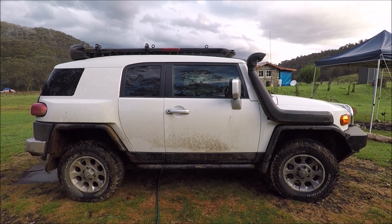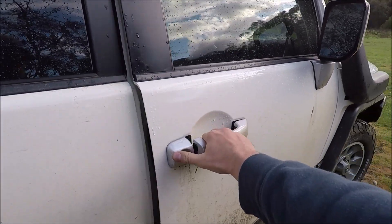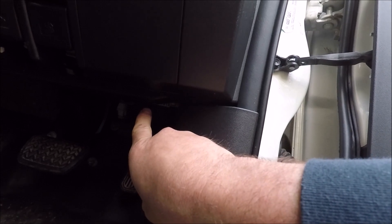Now for the OBD2 diagnostic port, come over to the driver's side of the vehicle, or the right hand side of the vehicle. Open up the door fully — just down in the footwell, just up there beneath the cabin fuse box — that is your OBD2 diagnostic port.